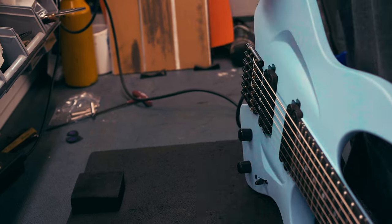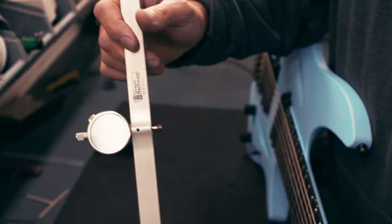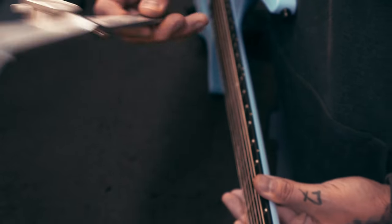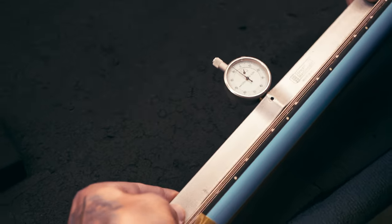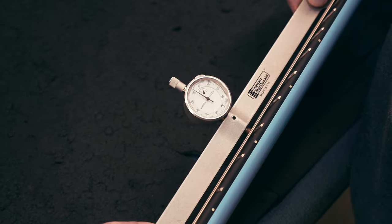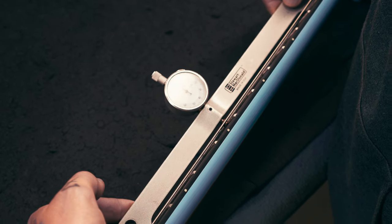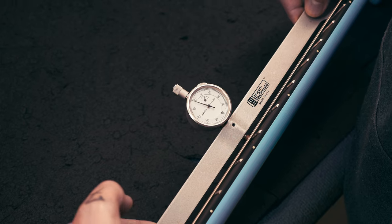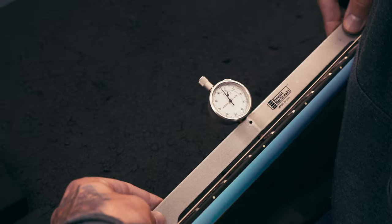The guitar is tuned now. To check neck relief, at the factory we use a relief gauge provided by StewMac — we've tweaked it a little to make sure it's to our standards and straight. We set neck relief to minus 3.5 thousandths of an inch, which is pretty small. As we can see it's now at minus 7.5. When using the neck relief gauge, put it on the frets with minimum effort so you get the most precise measurements from the neck — position it on the frets and let it rest on your fingers so you don't push the neck toward your body.